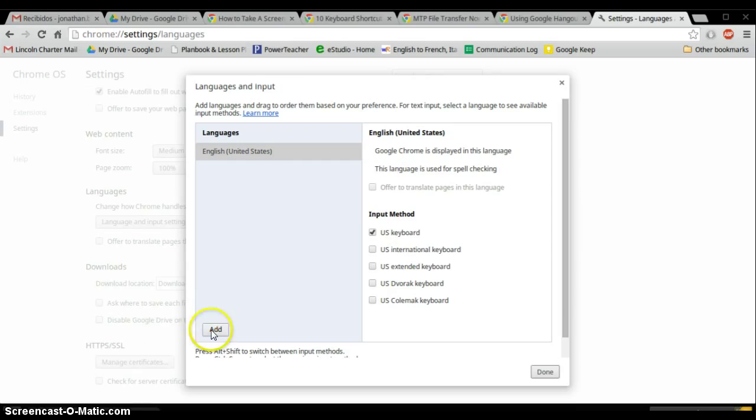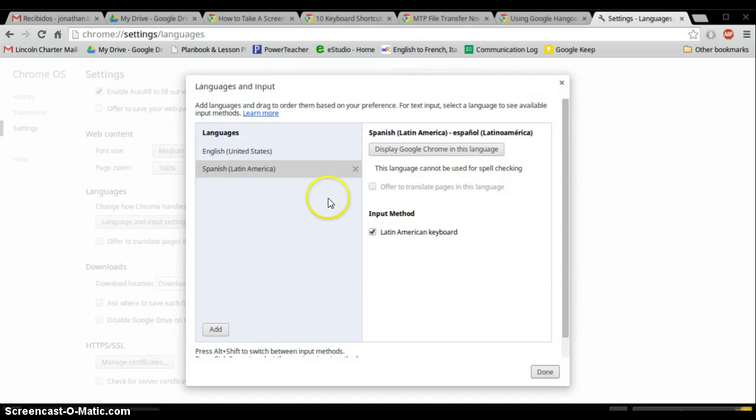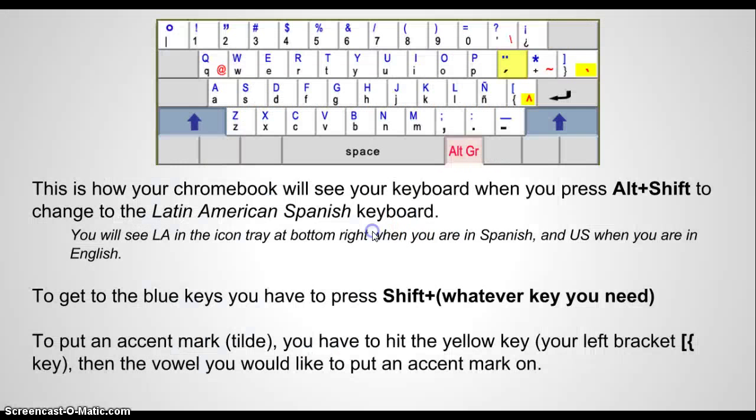You need to add a keyboard. Scroll down until you find Spanish Latin American, and you'll have to click OK. To make this come into effect, you have to check the Latin American keyboard here.